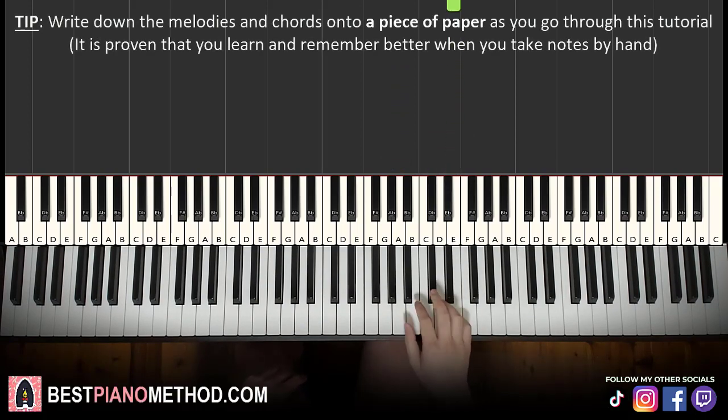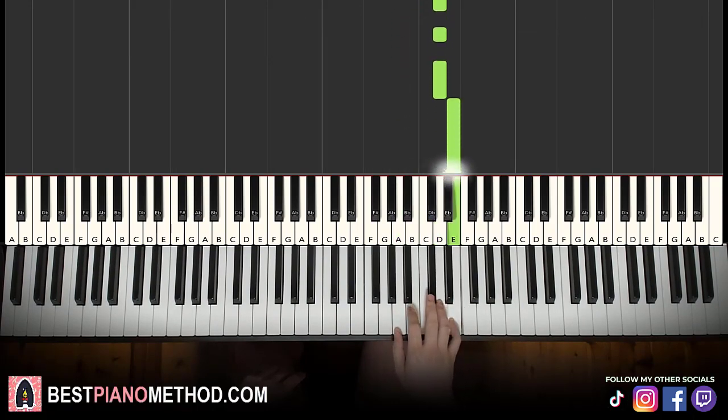Let's do it again. So it goes A, A, B, A, A, B, C sharp, B, A, A, D, D, D, E. That's it for the right hand.